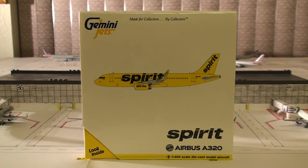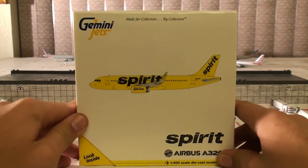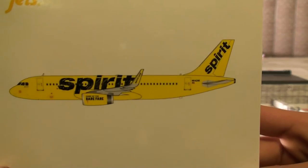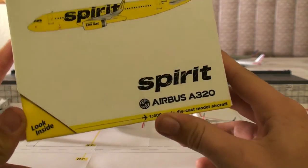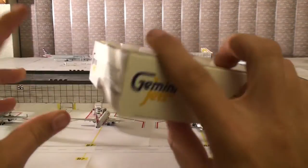So there's nothing really wrong with the box. You got the typical Gemini Jets box with the white background instead of the navy blue. Gemini Jets made for collectors by collectors. You got the computer generated version of them all up front. Seems like there's nothing wrong there. You got the Airbus A320, got the aircraft on the side.